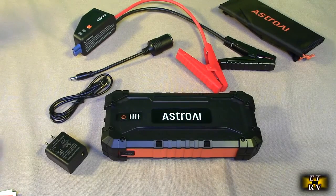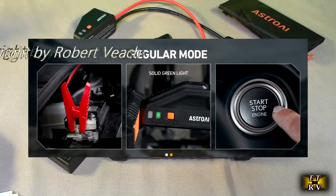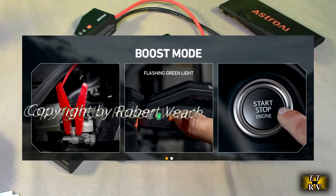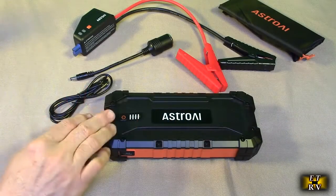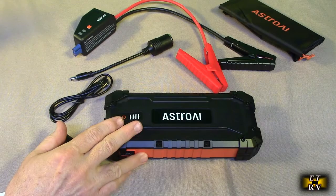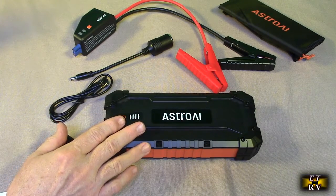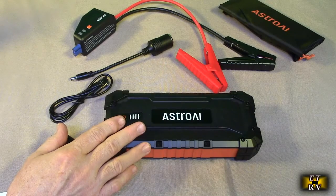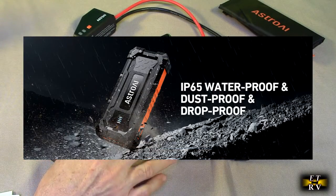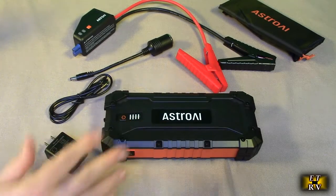This has two different modes of operation: when the battery is between 9 to 12 volts it'll automatically jump start; when the battery is below 9 volts there is a prompt to use the boost button. There are 10 comprehensive safety features: reverse polarity, over current, reverse connection, over voltage, over charge, over discharge, overload, short circuit, low and high temperature protection, and spark resistance.